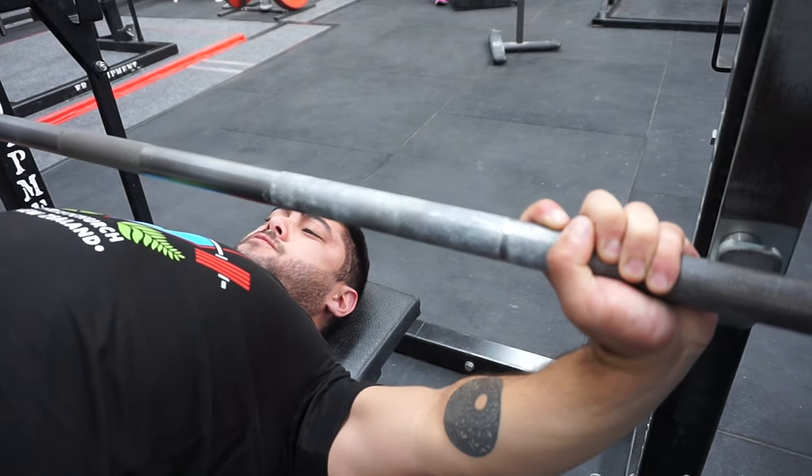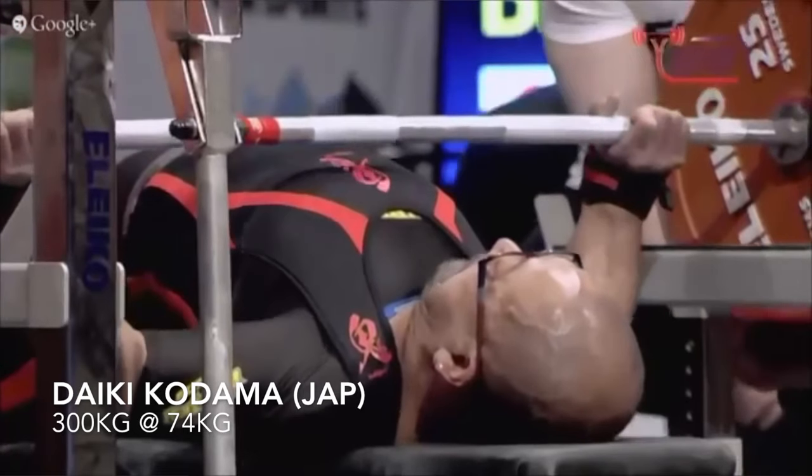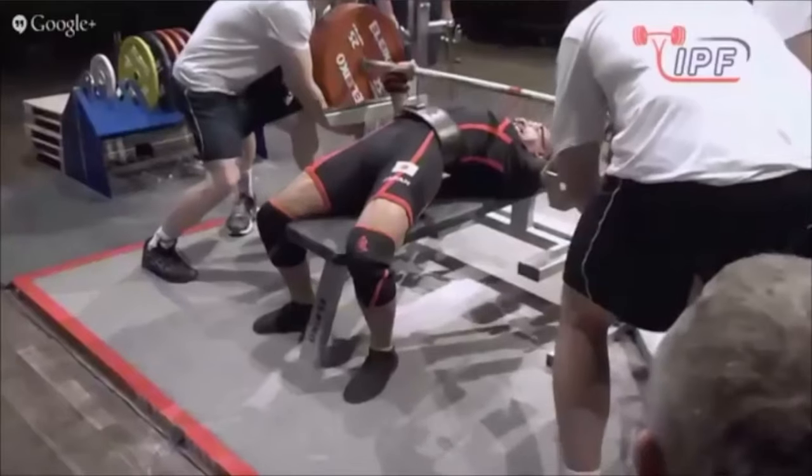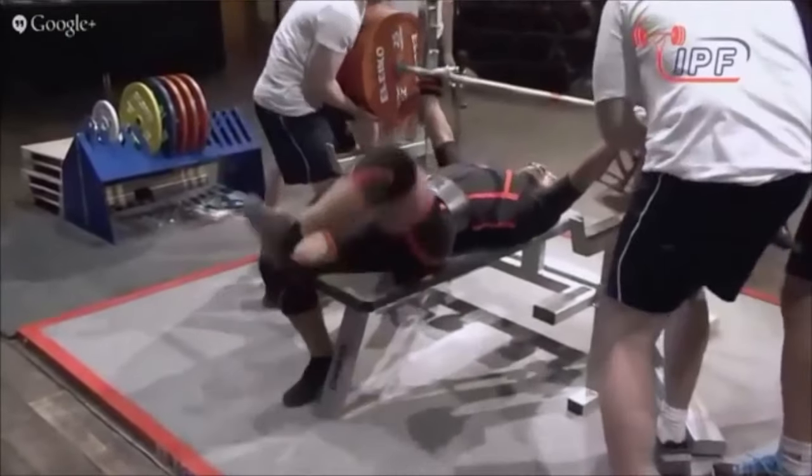When it comes to equipped lifting, I still compete with this grip. This grip is really useful when competing equipped, because generally the bench shirt helps you off the chest where you're the weakest. So if you're able to use this technique with the widest grip possible — you'll need a big enough chest plate, of course — the shirt is going to provide the most support where you're the weakest. In a wide grip bench press, generally the weakest part is off the chest, so that's where the shirt's going to help you. So this is a technique definitely worthwhile in equipped lifting.